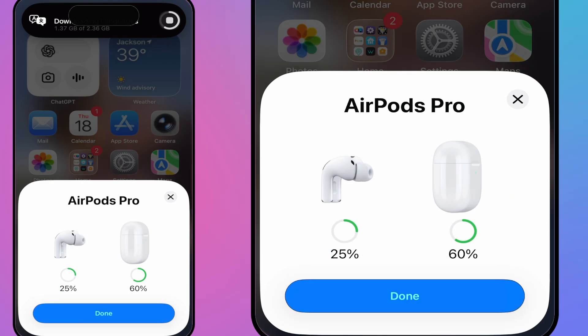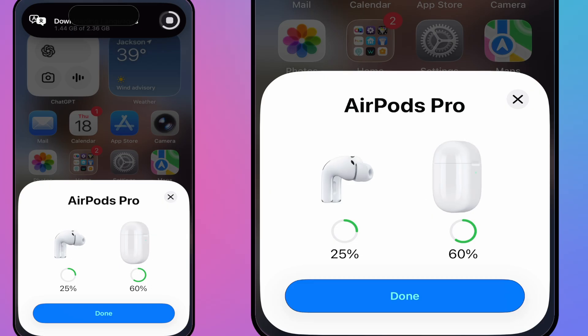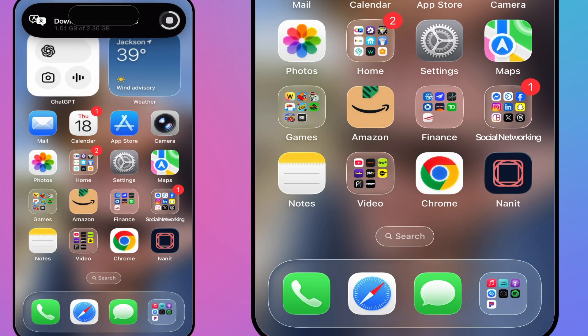Here we are — AirPods Pro 3 set up. We have 25% battery on the AirPods and 60% in the case. It's USB-C now, which is great. The AirPods Pro 1 and 2 were Lightning-based. You can see the languages are downloading in the background.